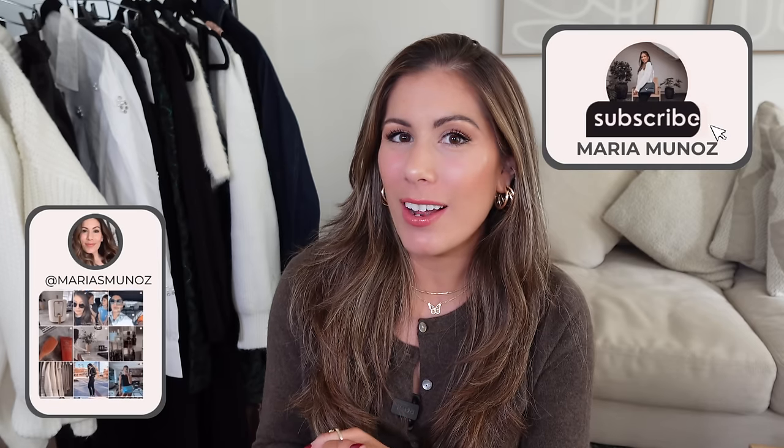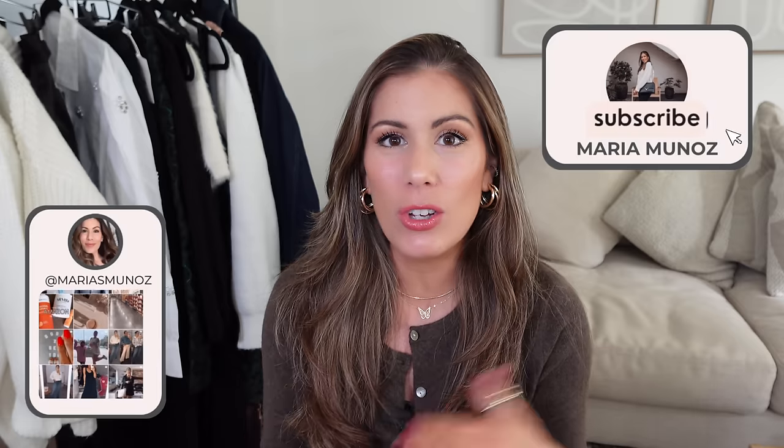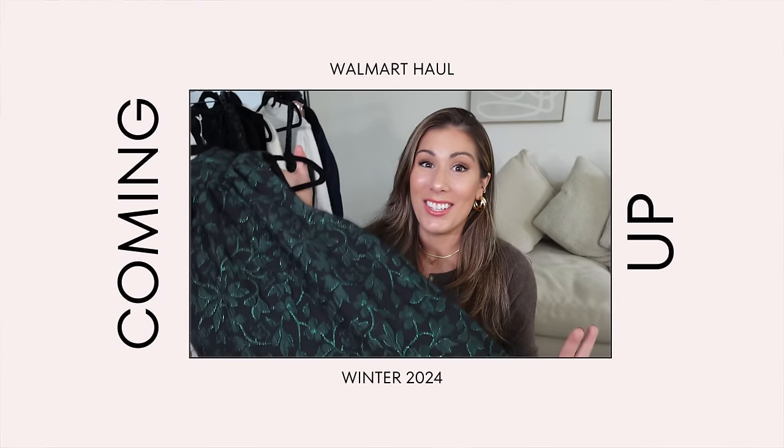Hey friends, welcome back. Today I'm going to be sharing another Walmart haul. This one is going to be perfect for the upcoming holiday season — if you're looking for Thanksgiving outfits, or maybe your kids have a play or recital. My daughter has her piano recital in the winter, so some of these items would be perfect for that, or even for Christmas. If you want to see what I got, just keep on watching.